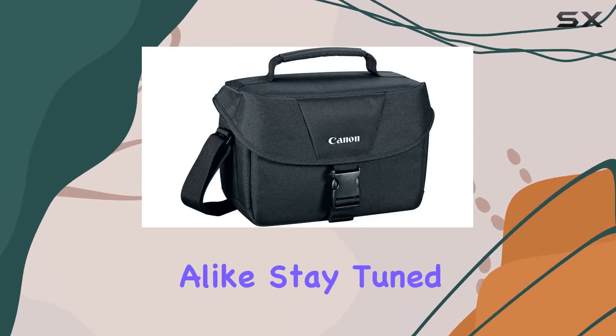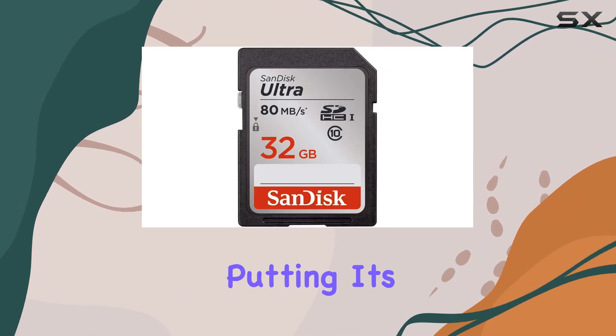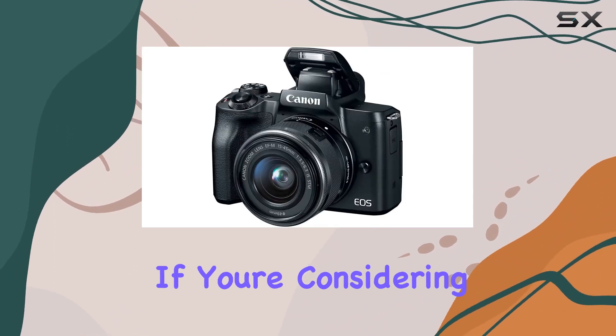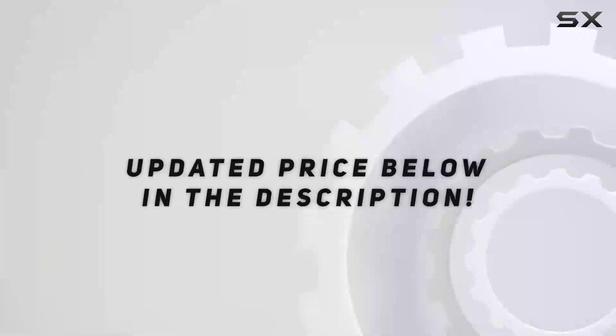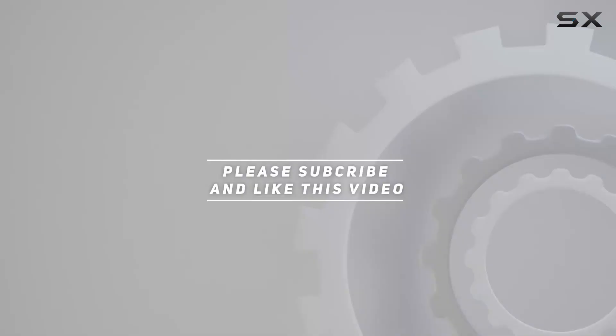Stay tuned as we explore the ins and outs of the Canon EOS M50, putting its capabilities to the test in both photo and video settings. If you're considering a mirrorless camera upgrade, you won't want to miss this review. Let's get started — check out the video description for an updated price, and thank you for watching.